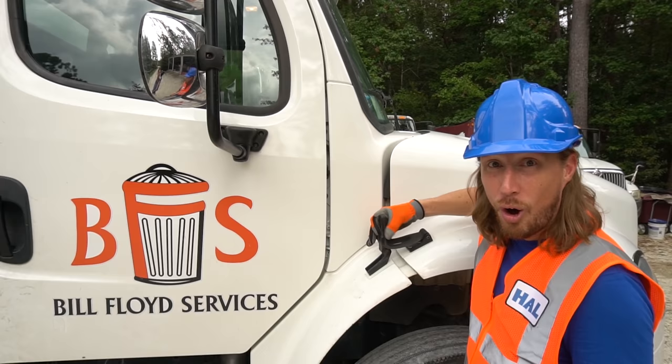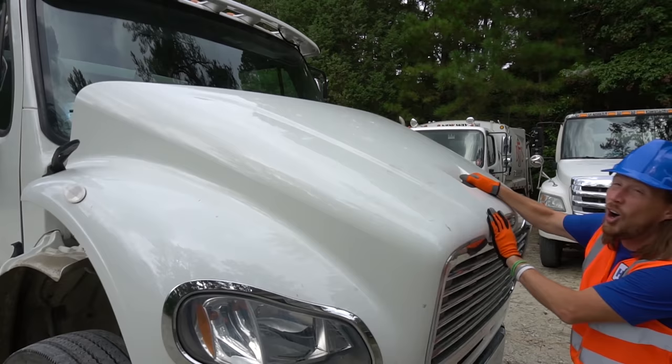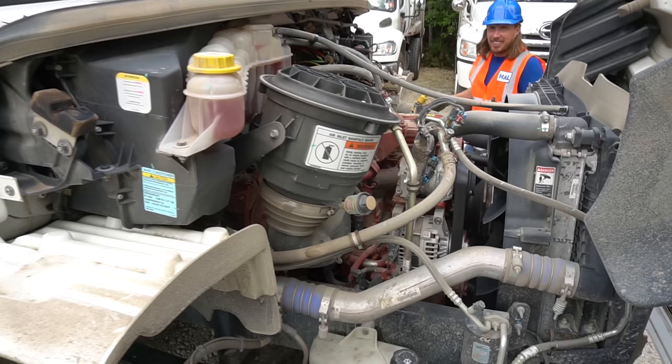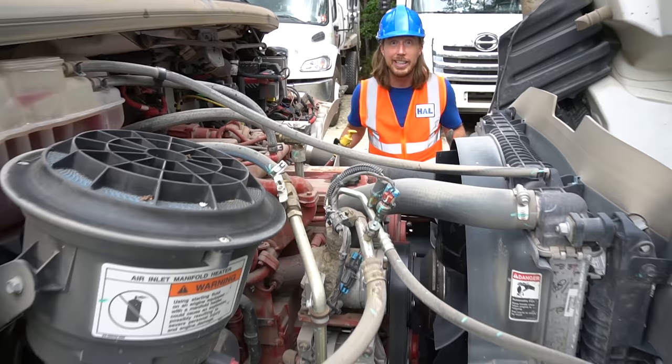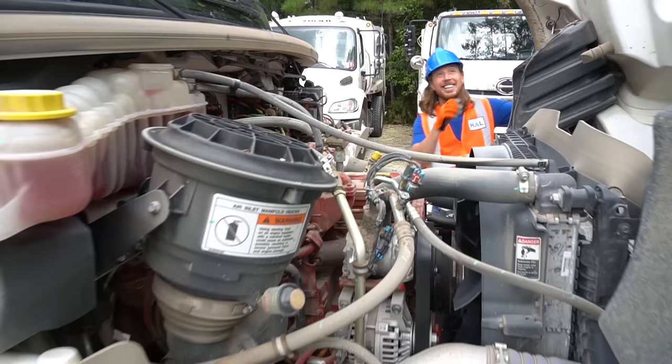That's a lot. And of course you gotta have a really big engine to pull all that garbage, right? So check this out — there's a latch there and one on this side. Check this engine out. It's huge. This is like the biggest engine I've ever seen. That's where the oil goes. This is really cool. Of course it's gotta be a big engine — it's got a lot of garbage to pull.